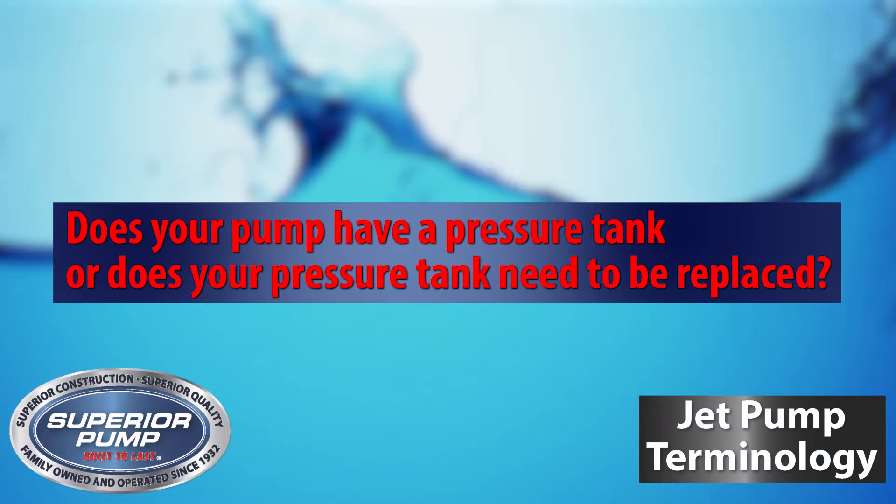There are some important questions you must ask and items you should talk with your customer about to be sure they get the best use out of their Superior Jet Pump. Start by asking, does your pump have a pressure tank or does your pressure tank need to be replaced? Superior Jet Pumps require a pressure tank for proper operation.